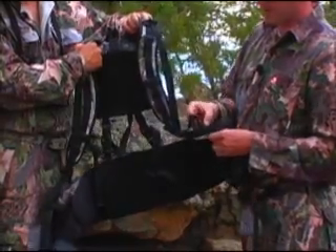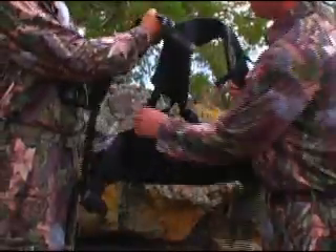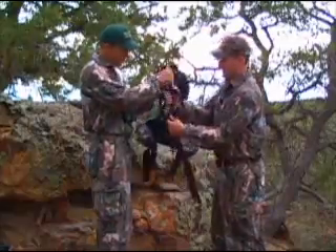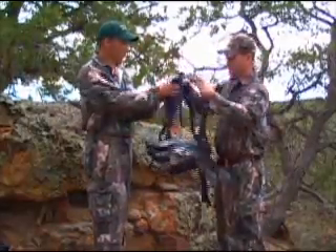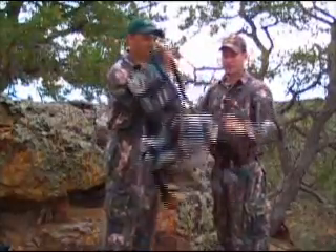We give extra shoulder straps with the fanny pack, but I actually really like using these shoulder straps with it — they're a little more padded, a little more stable. You've got a nice harness setup that you can hunt out of camp lighter with.